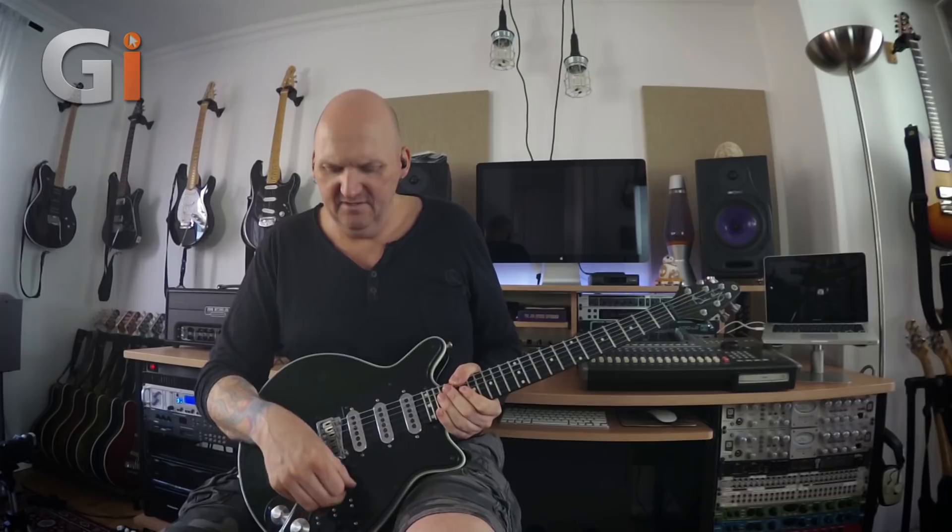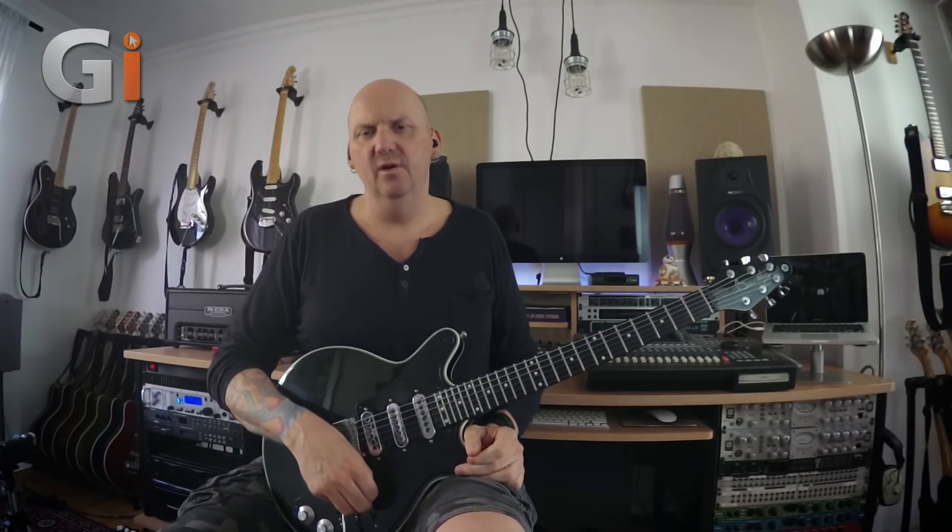Even kicking in the out-of-phase sound, which does eliminate a certain amount of the gain, I'm still getting that squawk that you associate with the Brian May sound. For me, this has been an invaluable tool for my arsenal of tones — producing guitar backing tracks and making my setup and gear sound like many different people.